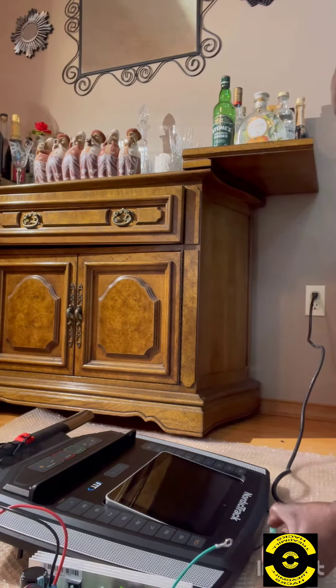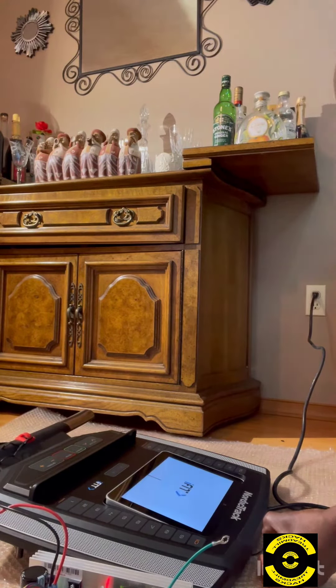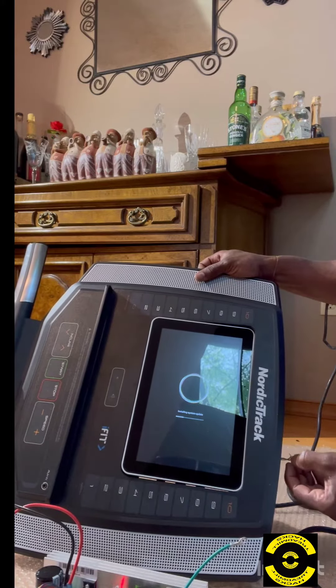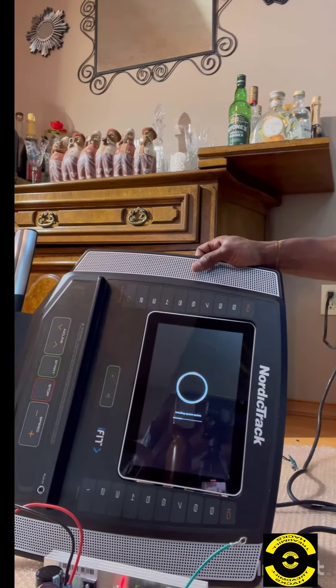Hold that button down until you see a message on the screen that says 'Initializing System Update' or 'Installing System Update' — either one. Please ensure that your safety key is on, otherwise it will not work. So before you press that button, make sure that the safety key is on.